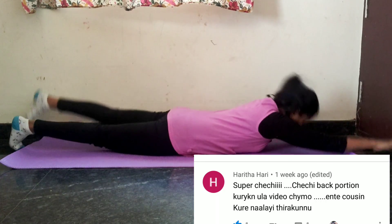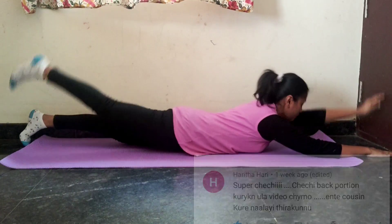Hello! Welcome to Sugaan. This video is an exercise video. Please comment on the back fat.